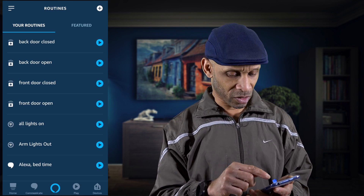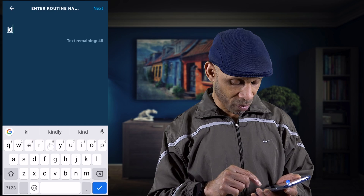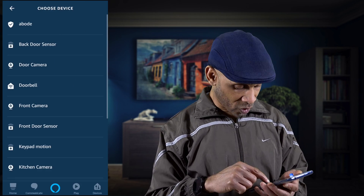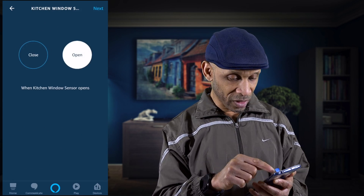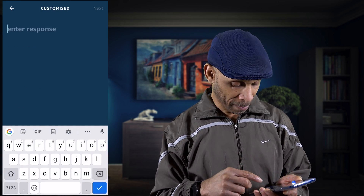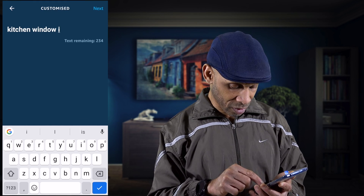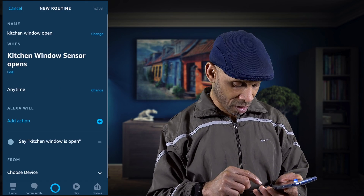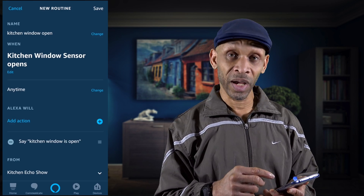Click the plus sign, name it 'kitchen window open,' then say 'when this happens' and look for the kitchen window sensor. Set it to when it's open, click Next, add an action — have her say something: 'kitchen window is open.' Click Next, choose the preferred device which is the kitchen Echo Show, and save it.